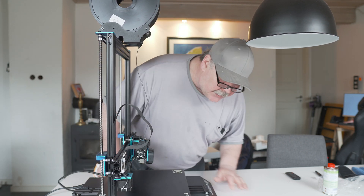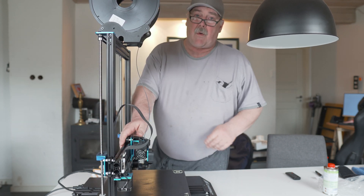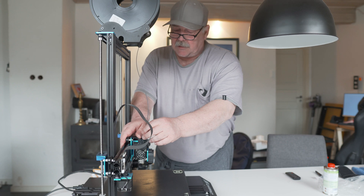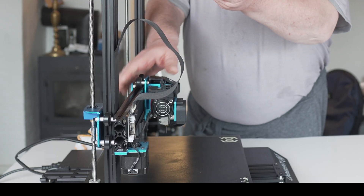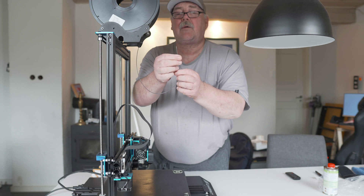180 degrees. So now I remove the filament. And in fact, it looks quite nice.